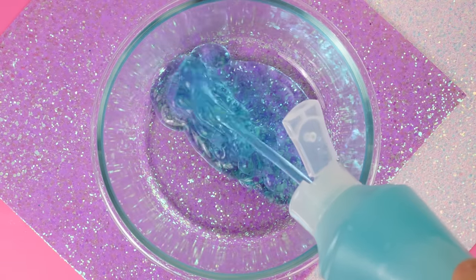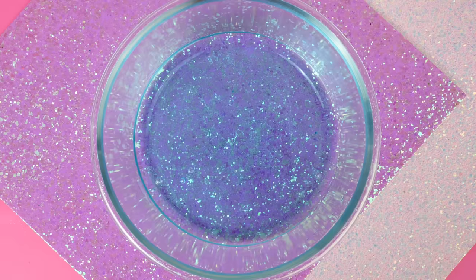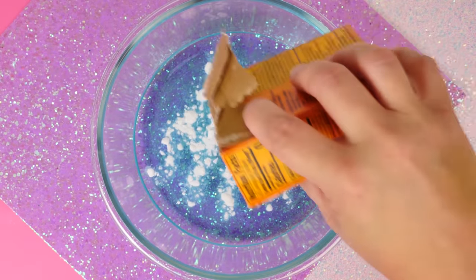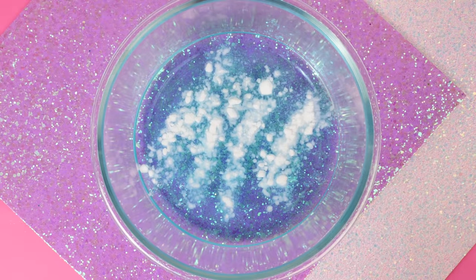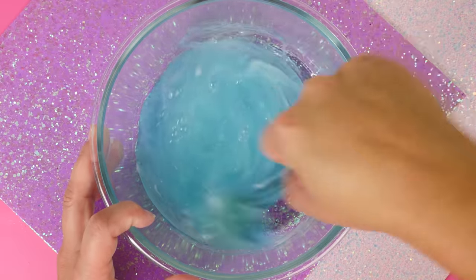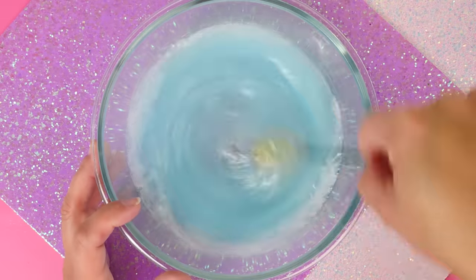I'm going to attempt to make another slime using another viral no-glue slime recipe. Start with some shampoo — a whole lot of shampoo. The next ingredient is baking soda. This recipe didn't have a specified amount, but I put the amount I thought would be needed. I'm just going to stir this up — and you can already see it's kind of jelly-like, which is so exciting! I love that baby blue color.